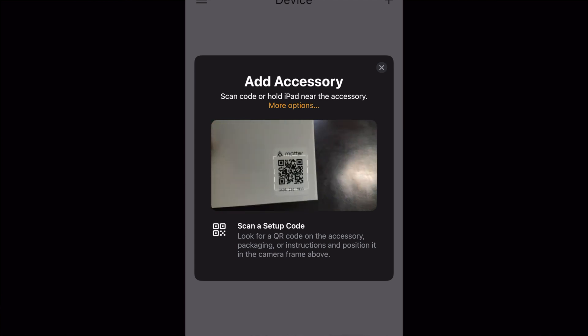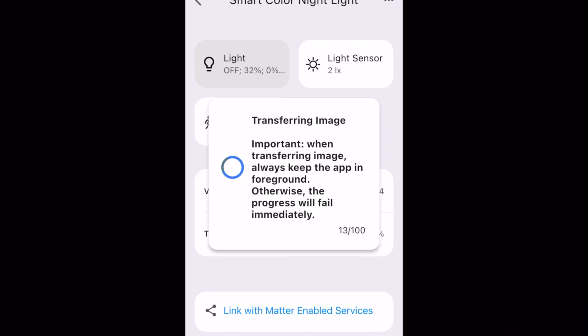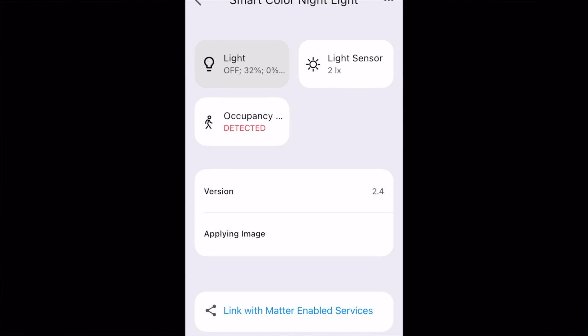Now that we got it unboxed, let's get this installed into Apple Home. You're going to need to download an app called 3R Installer — I already have mine downloaded and ready to go. I'm going to plug it in here. It'll blink yellow and then go right to white. I am going to scan my Matter code, hit Install, and leave it as the default name. Definitely want to check the firmware and make sure they're all up to date. Now that we have it installed in the 3R Installer, let's get it into Apple Home — you will need your Matter code for that.